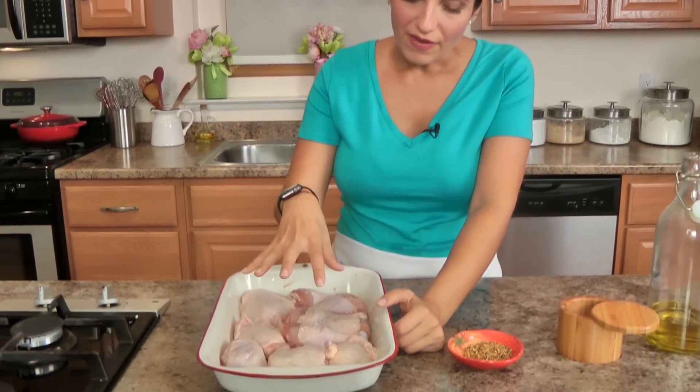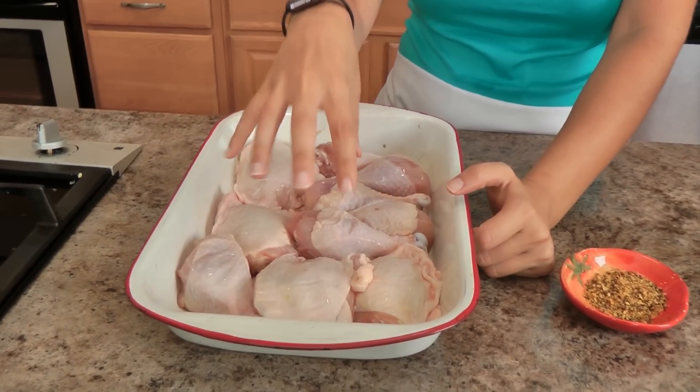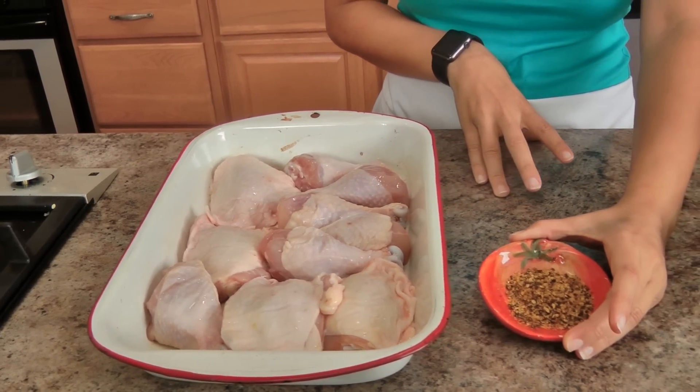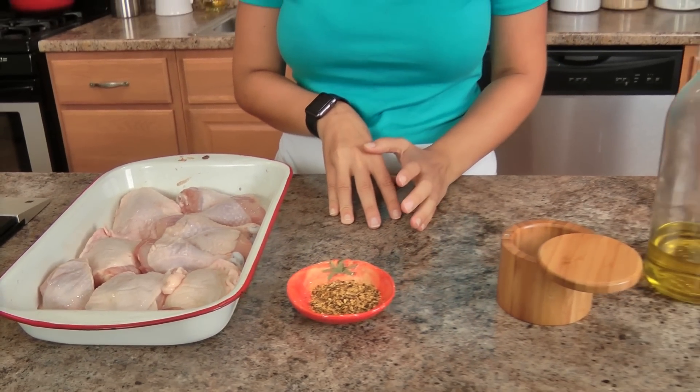Let me take you over a few of the ingredients. What I have here are some bone-in, skin-on chicken thighs and chicken drumsticks. I'll talk about this in just a minute. I've got some salt-free steak seasoning, salt, and a little olive oil.